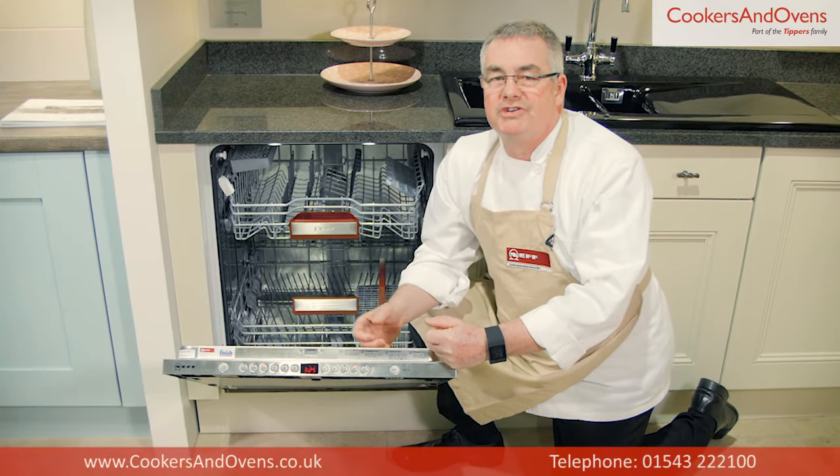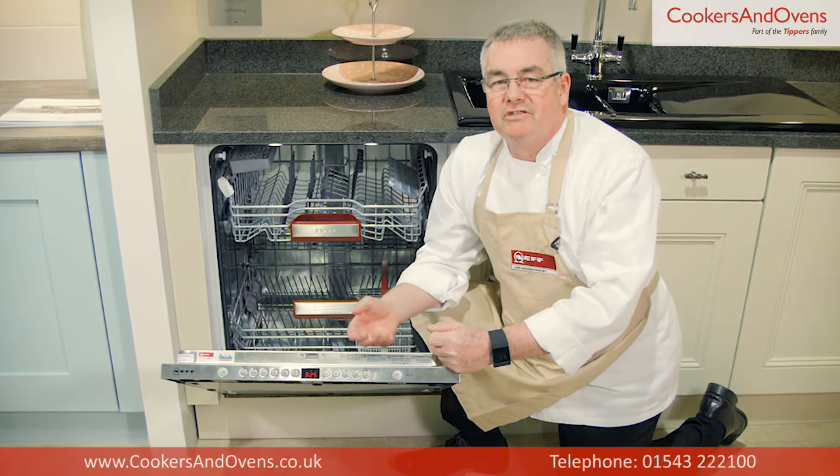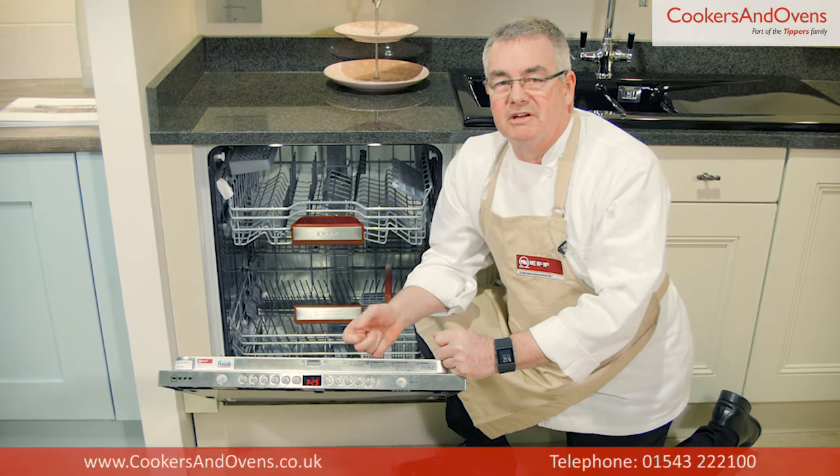The Intensive Wash Zone function activates higher wash temperatures and increases spray arm pressure in the bottom basket, while maintaining a more gentle wash in the top basket.